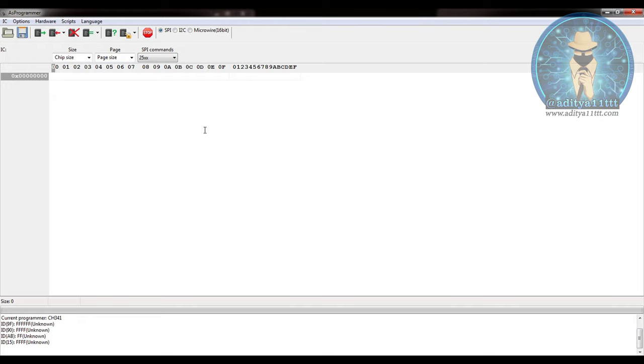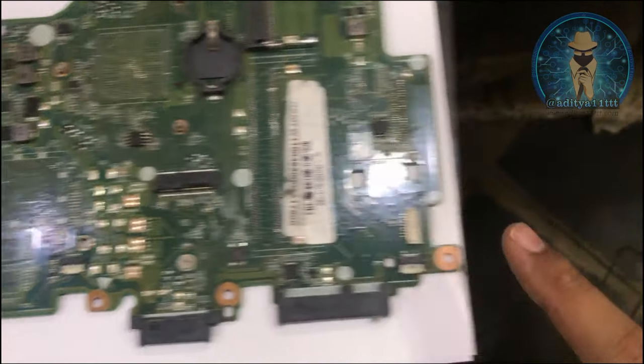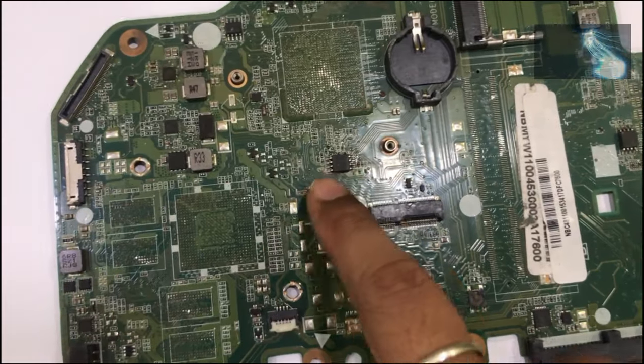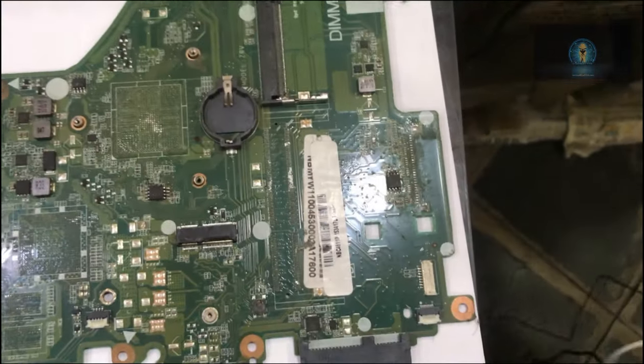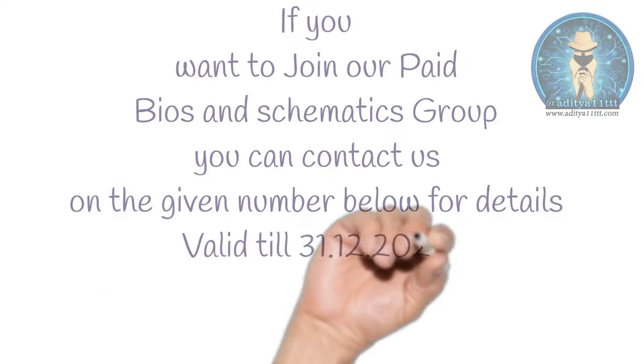I am going to connect the board with a clip. We will see how to do the programming of this IC with the help of the CS341A. I have shown you the installation — now we will proceed with flashing the BIOS. We are taking this board as an example for flashing the BIOS using the CS341A. I will be using this clip, which is available. Before that, I would like to explain something.